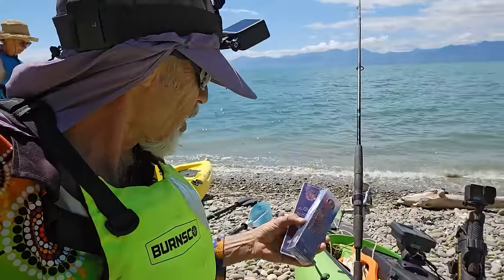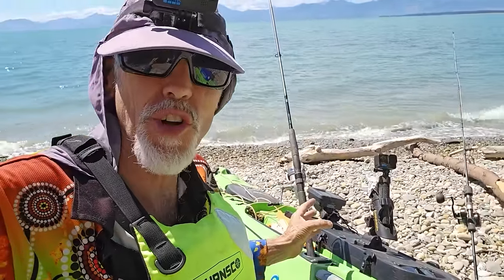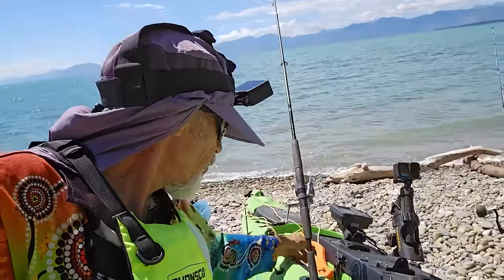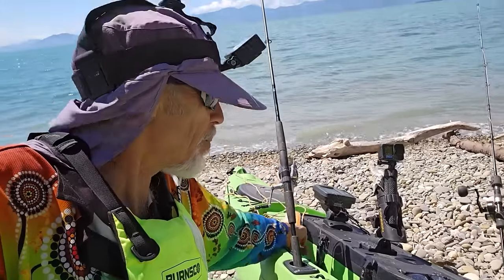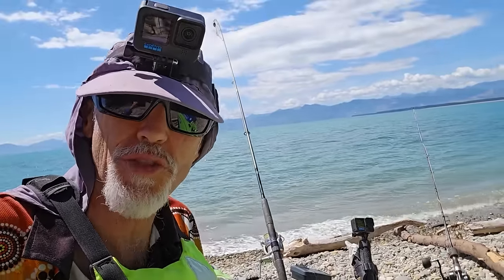The anchor's got a chain on it with a float. If I need to jettison it - if I get a big fish on - I can throw the whole lot over and the float will look after my anchor so I can come back and pick it up. I've got a couple of GoPros and conditions are looking good. Let's get in the water and see if we can catch some fish.